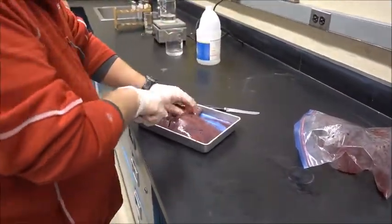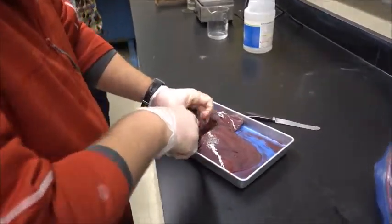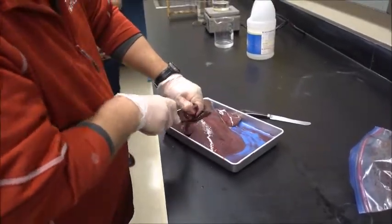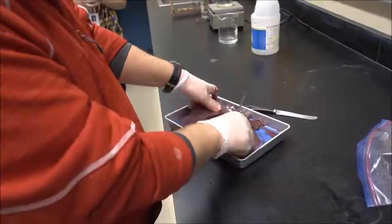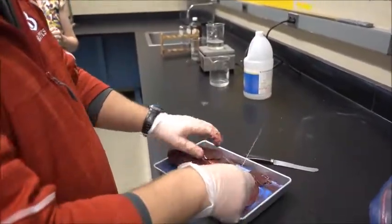Right now we're cutting up the liver into little pieces that are going to go into a test tube, and that's where we'll do the reaction. As you can see, the liver is a pretty big organ — huge, really dense.